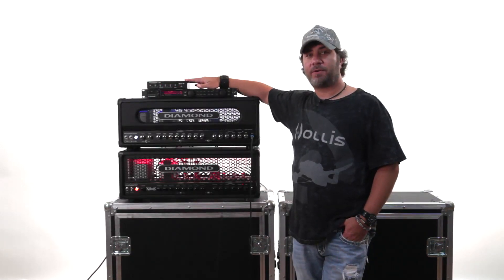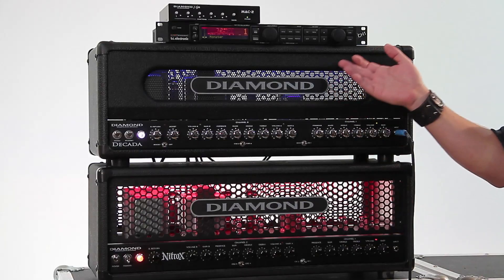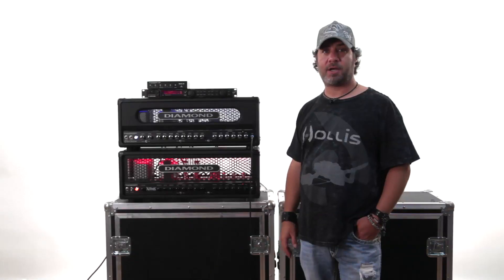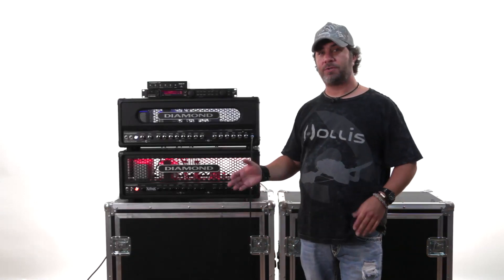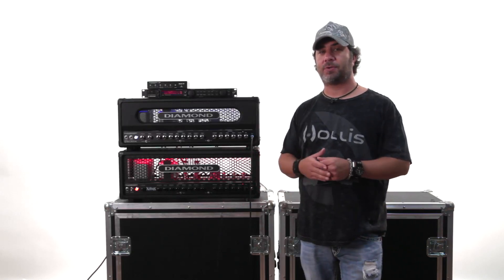We've gone ahead and hooked up the Mac 2 for you, connected to two different amps. One of them is our Dacata and the other one is our Diamond Nitrox. We use these two heads because they have two different types of foot switches, two different types of controllers.